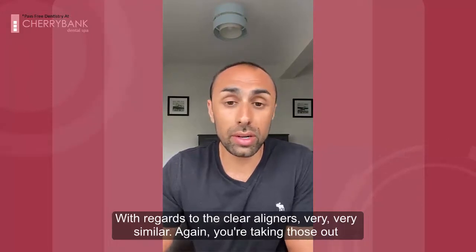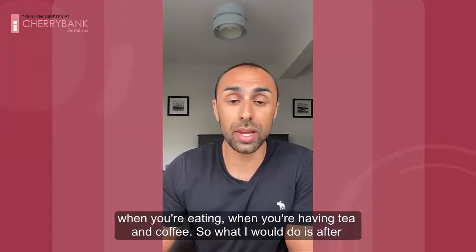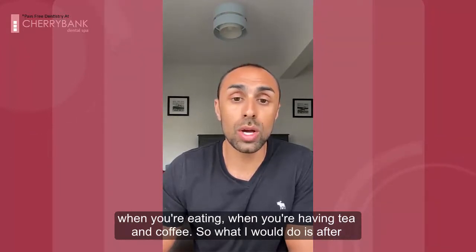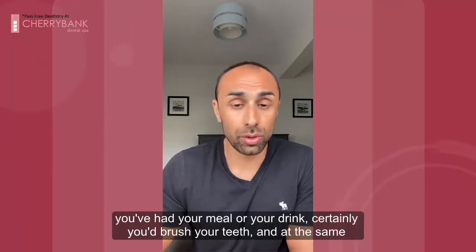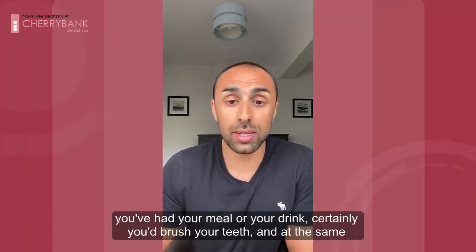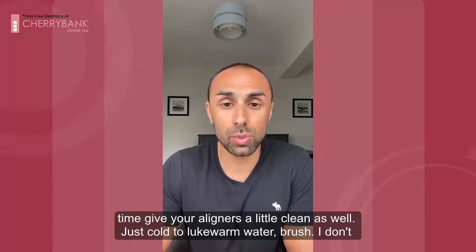With regards to the clear aligners, very similar. You've taken those out when you're eating and when you're having tea and coffee. So what I would do is after you've had your meal or your drink, certainly brush your teeth, and at the same time give your aligners a little clean as well.